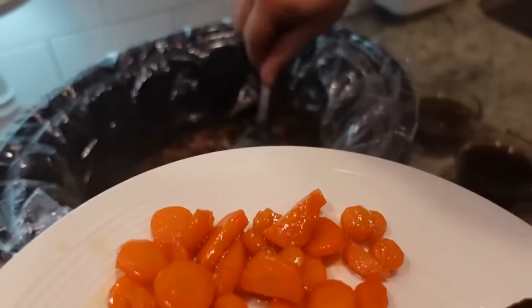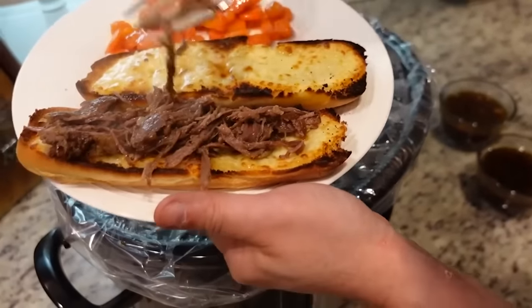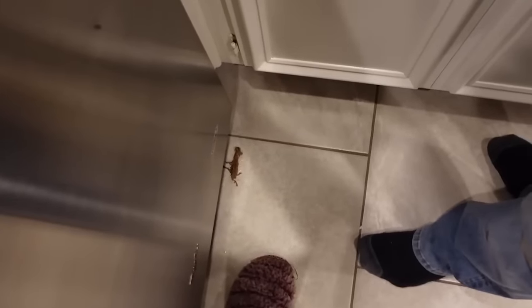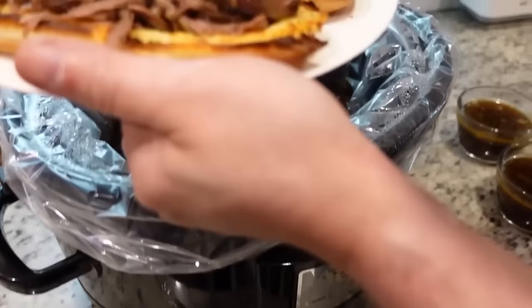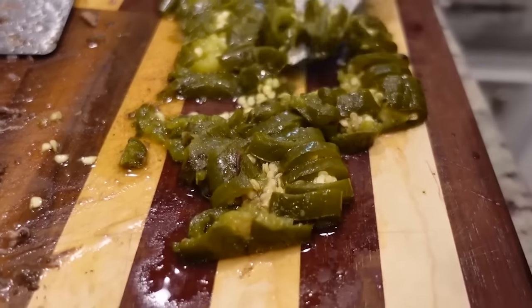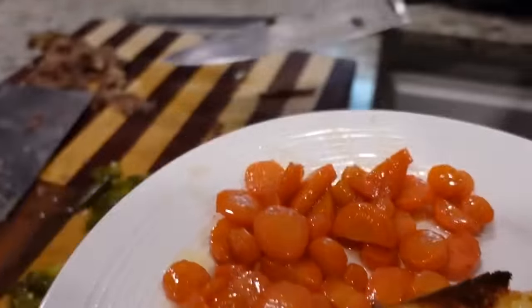We'll just slide it over there — look at that. One piece dropped on the floor; ten second rule, but we said no. Then Steven sliced up those jalapeños for his. I think I might do that on mine too, because that's good stuff right there. And then you have some au jus sauce to dip in — like a bad boy. Let's go to the table.